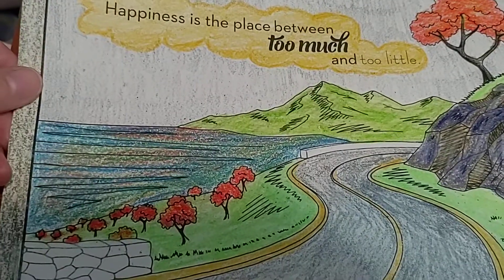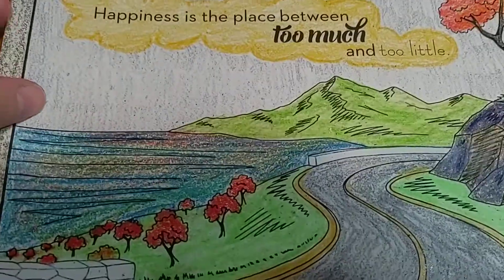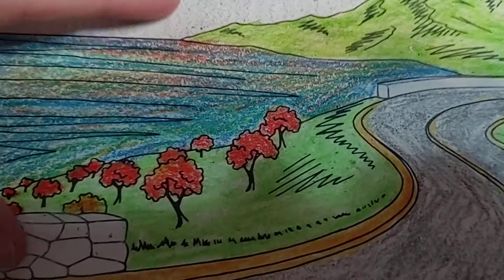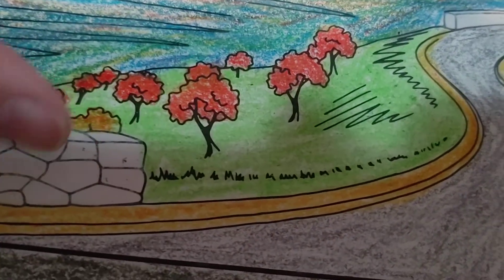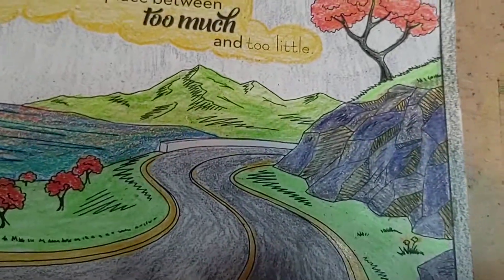I've just been using regular old Crayola crayons to color this one. Just made the water a couple different colors, made it a fall scene, a little white stone wall, and some mountains.